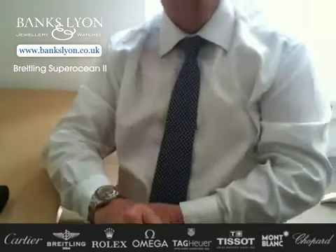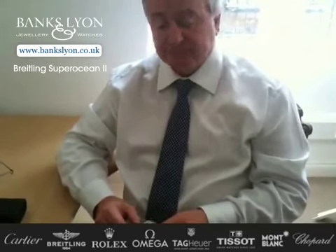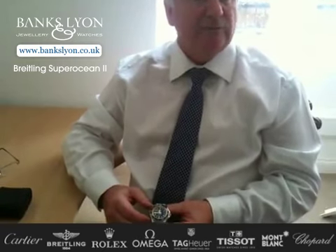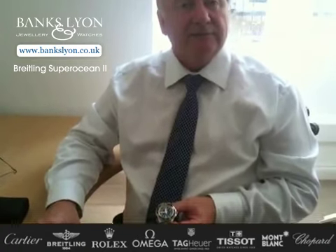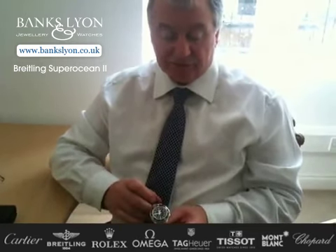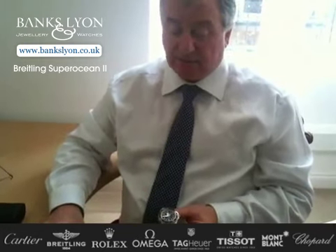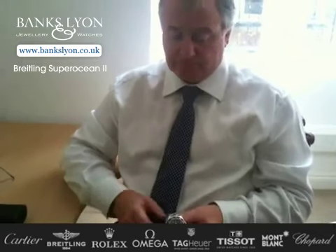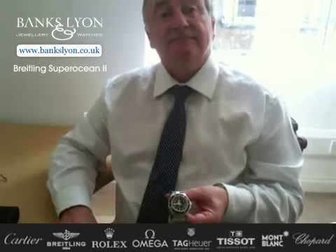And if we can help you, have a look on our website, which is www.bankslyon.co.uk. You'll see a full range of watches, wherever you are in the country or even the world. You can contact us — we have all our staff on hand. If you have any questions at all, email us. We can tell you availability of the various colours and what is available at this moment in time. Thank you very much for listening, and well done to Breitling.